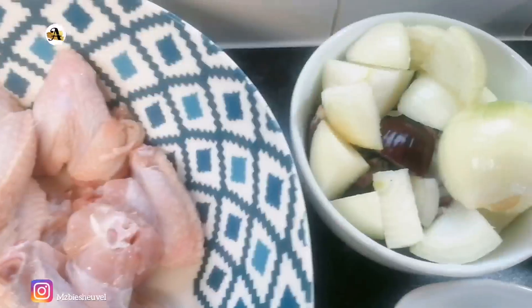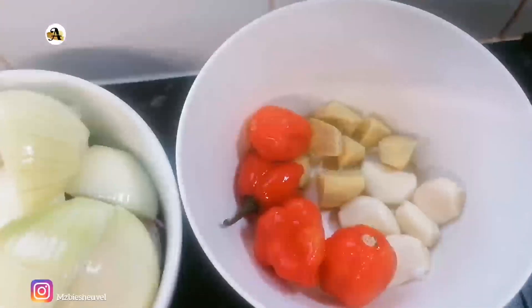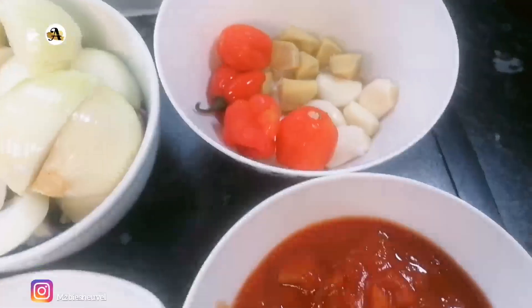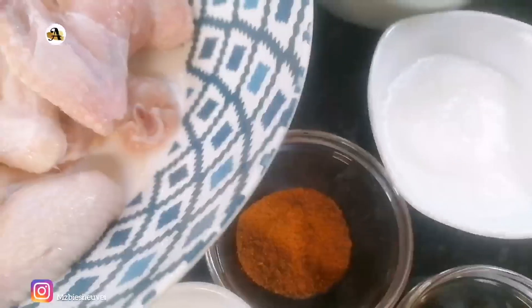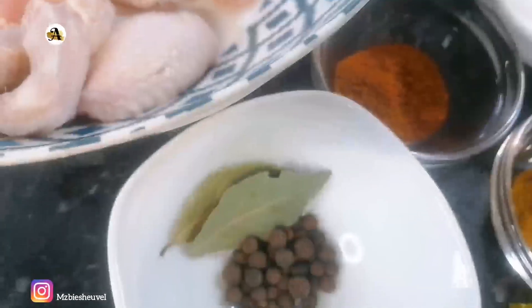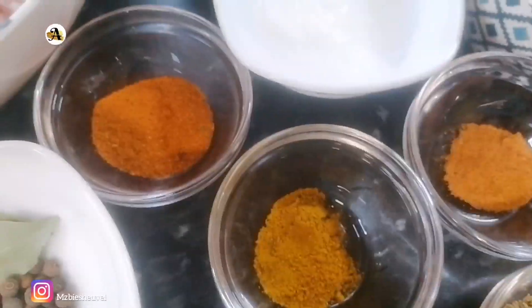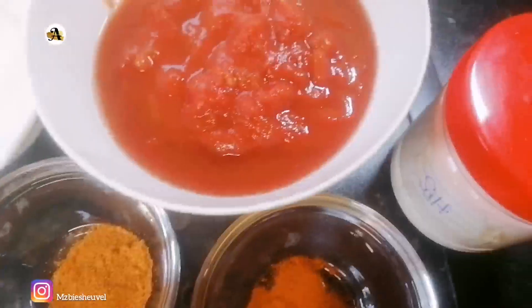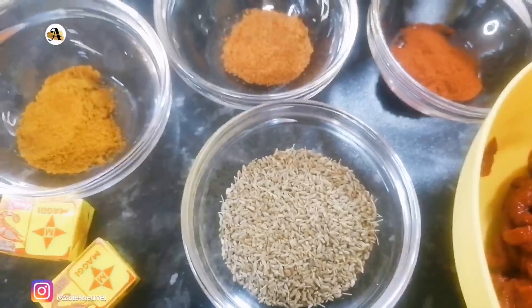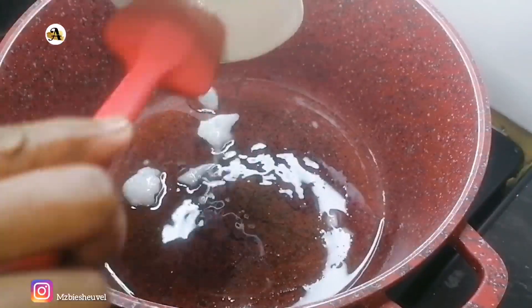So here I have chicken wings, onions, scotch bonnet peppers, ginger, garlic cloves, chopped tomato, coconut oil, chili and garlic seasoning, bay leaves, pimento allspice, shrimp cubes, curry powder, southern fried seasoning, paprika powder, salt, tomato paste, and aniseed. I will start off by frying my ingredients for both my chicken wings and stew, which will serve as a marinade.